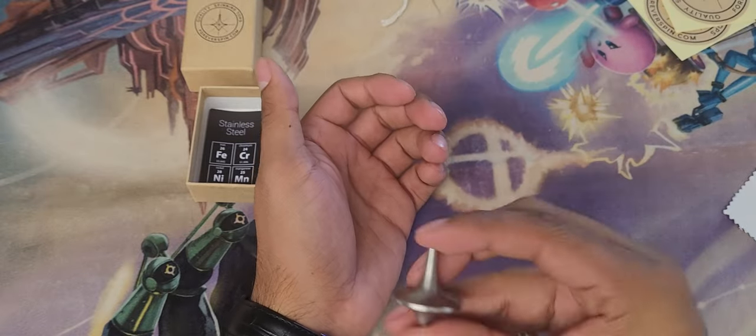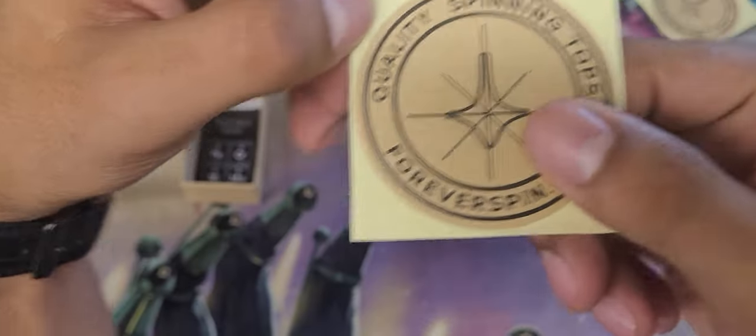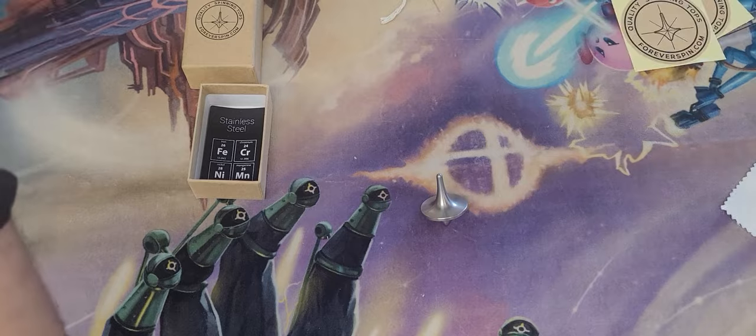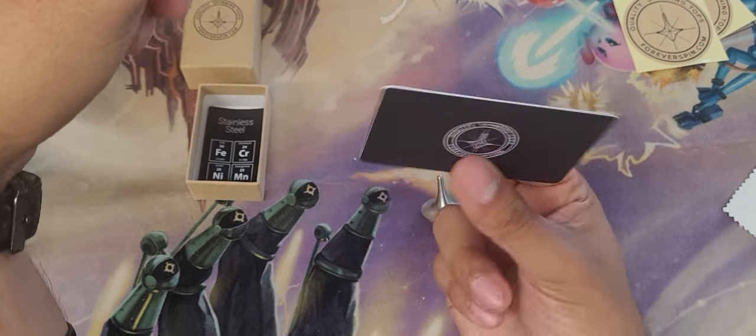Go check them out — quality spinning tops at foreverspin.com. I don't have a discount code, sorry. I'm going to use this gift card myself, so I can't give it away. But if they send another one with the next purchase, I'll give that one away as well.